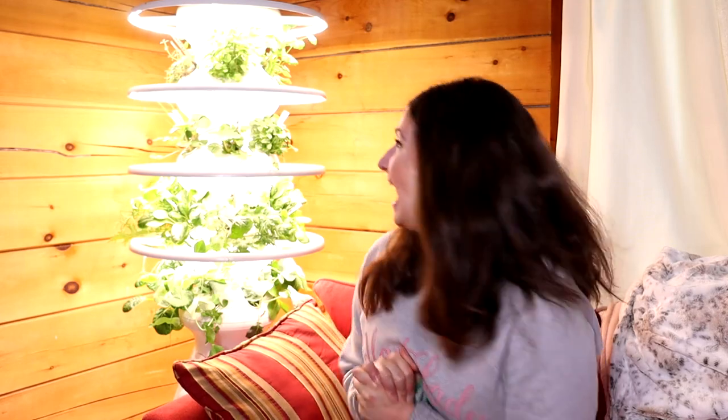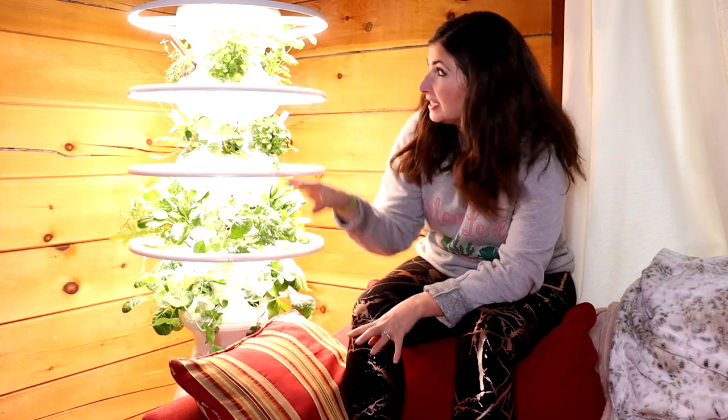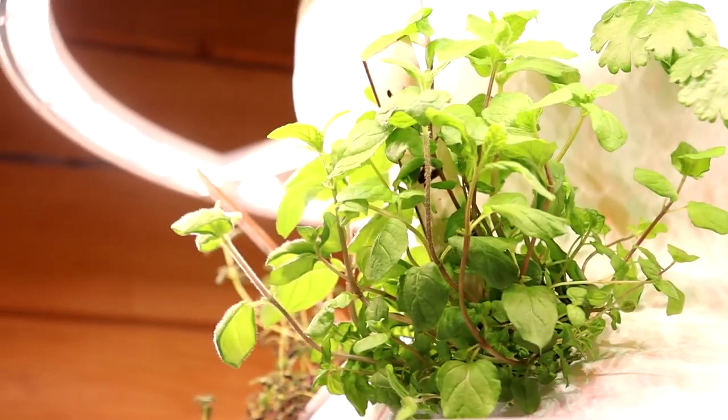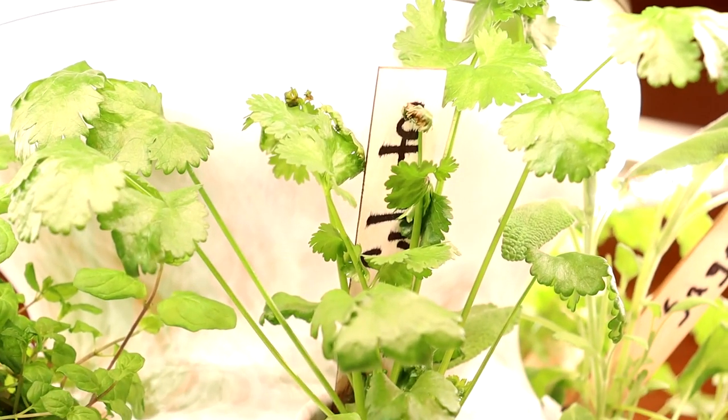I wanted to run you through what we're currently growing and then do my very first harvest with you guys, because I haven't harvested anything yet. Up top is the herbs. We've got mint — every morning I pluck a piece of mint and smell it when I drink my coffee. Oh, it's like a sweet mint. We've got mint, cilantro, and sage back here.